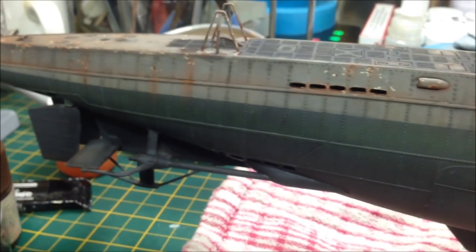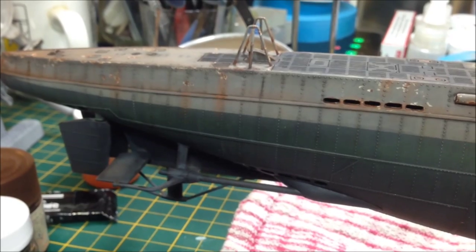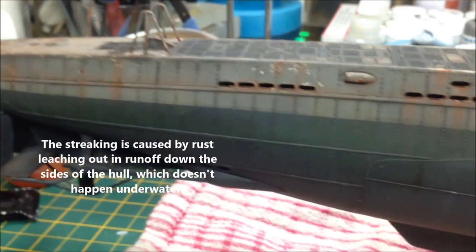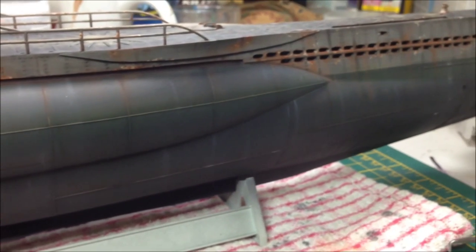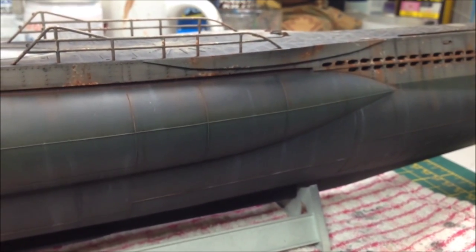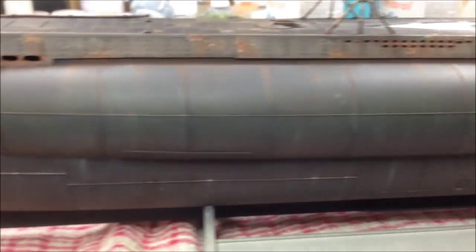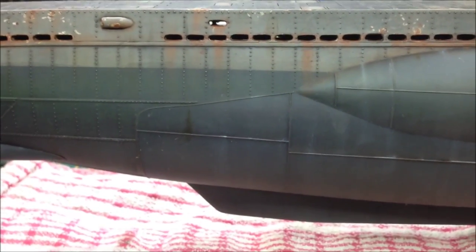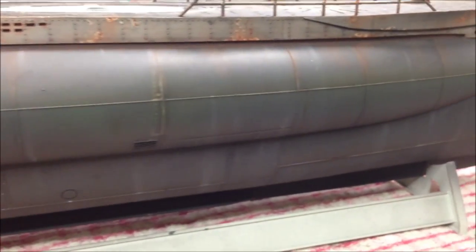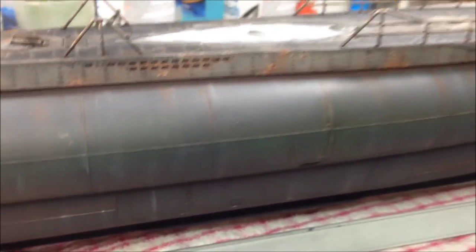Note how the rust doesn't really go much below the waterline — that's how it tends to work on ocean vessels. Above the waterline there's oxygen and water so the metal can rust, but under the waterline there's no real oxygen supply so it's a lot less likely. I've also kept the rust not on a solid straight line because water isn't flat — it's all over the place. I've been looking at reference pictures of U-boats and the streaking was kind of random, where the paint had corroded, fallen away, or lightened through weathering and leaching.